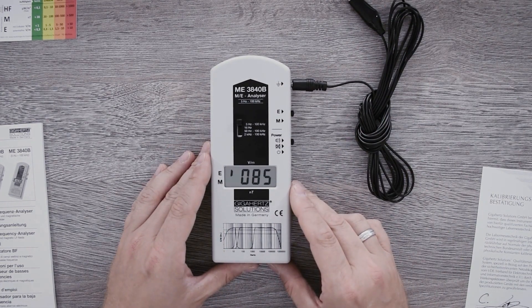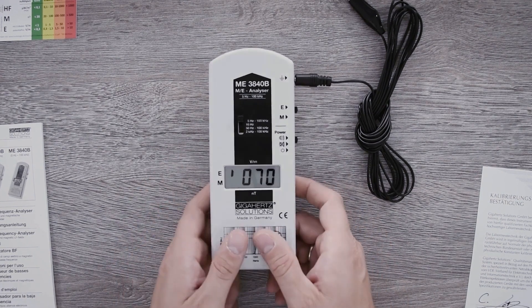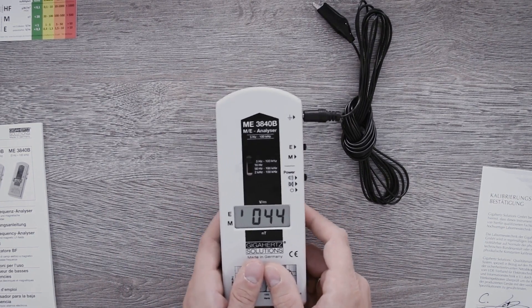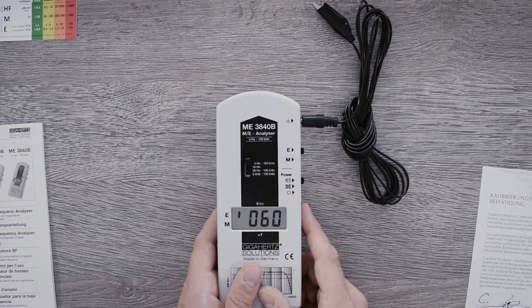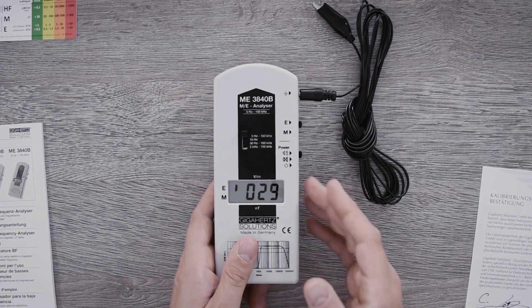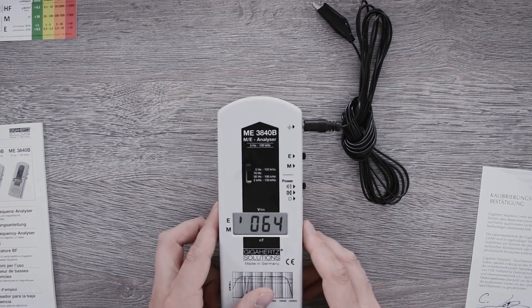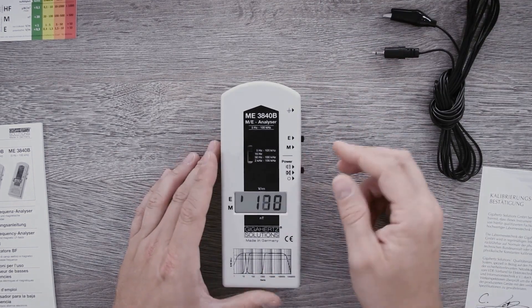This type of measurement is perfect for looking for sources of electrosmog. With the connected grounding cable, you can grip your device here and hold it in your hand while you walk the room freely. When I approach the source, I have a higher deflection on the display and also a louder and faster audio signal. If I go away from the source or walk into another direction entirely, the signal turns weaker.